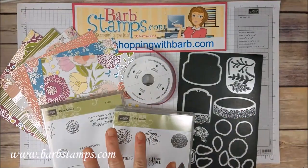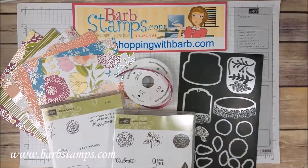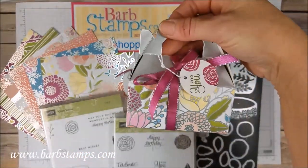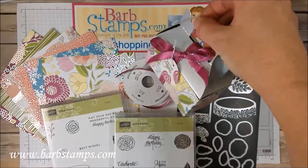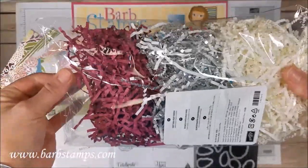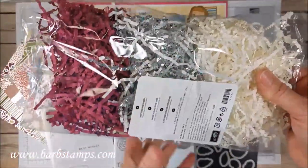I have the stamp set, the Designer Series Paper, the ribbon, and the dies out here. Here is one of the gorgeous Silver Gable Boxes that I've decorated with some Designer Series Paper and some gorgeous ribbon. Inside I have some of the Ready Shreddy, which comes in three colors: Berry Burst, Silver, and White.